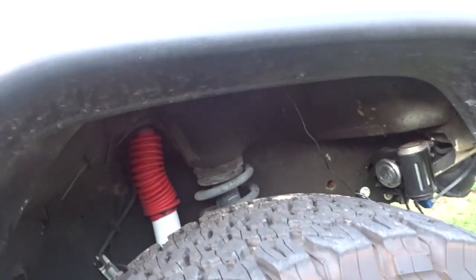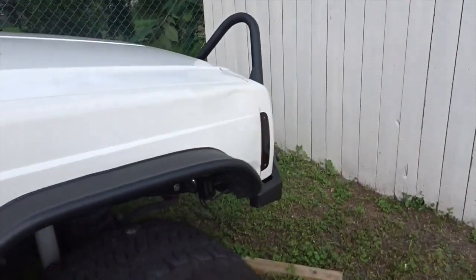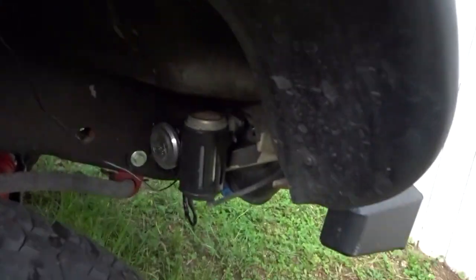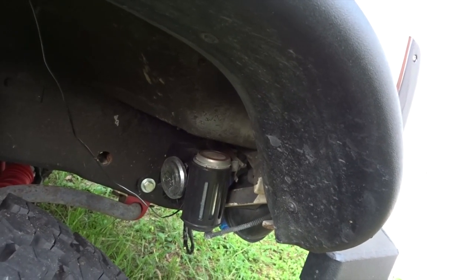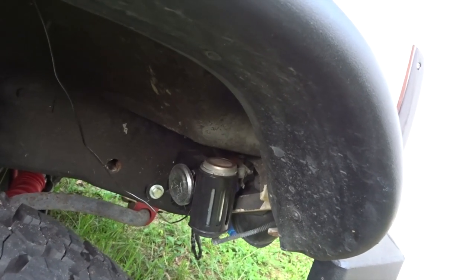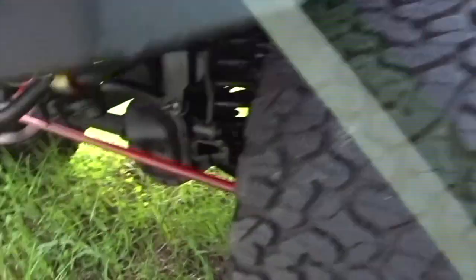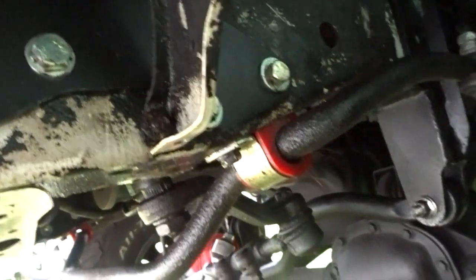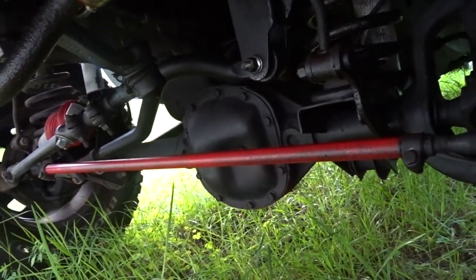It already came with those fender flares. I put a horn — it's not an air horn, but it's louder. On the other side, I put new sway bar bushings, painted that bar, and that's about it for that side.